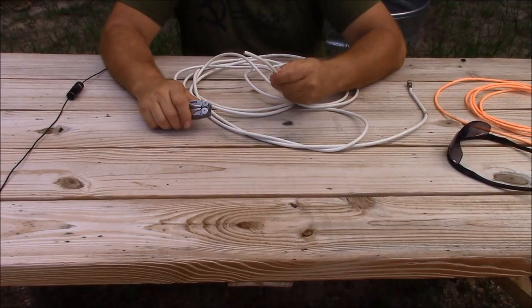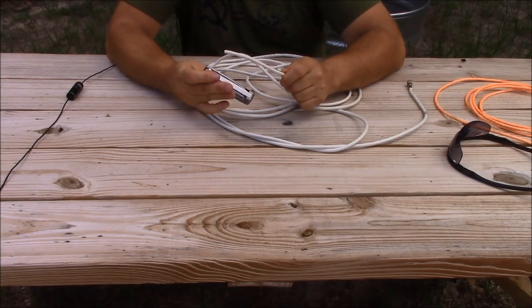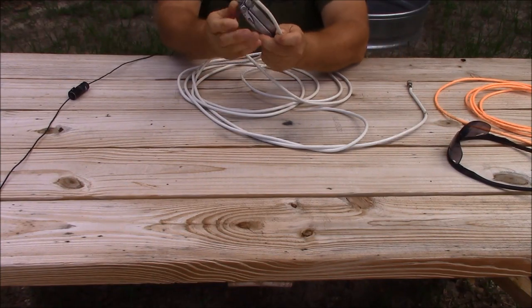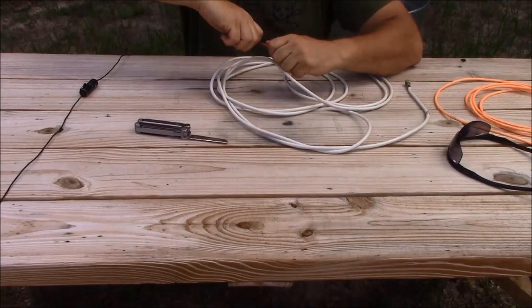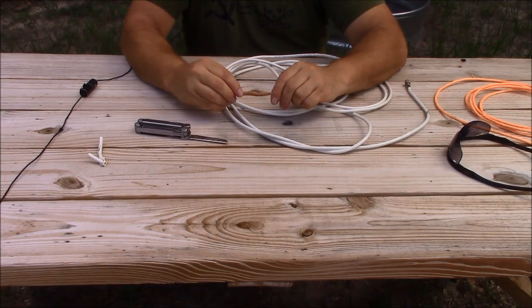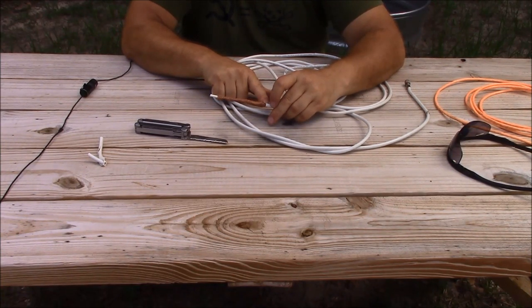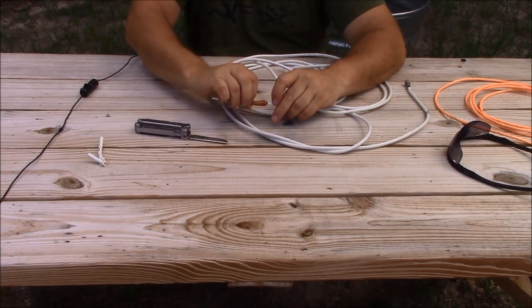Let's go ahead and prep our cable. Take an end of the cable and go back four inches — your Leatherman tool is four inches long, so it makes a handy reference. We're going to remove four inches of jacket. Then take your shield, fluff it up as you did when breaking out conductors before, and come up an inch from your outer jacket.